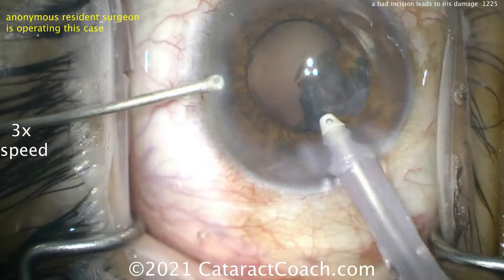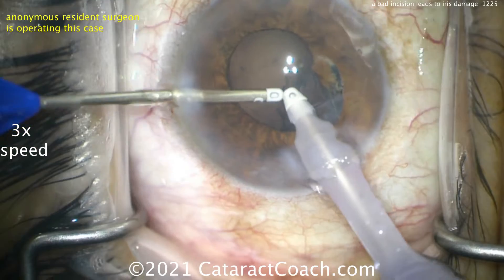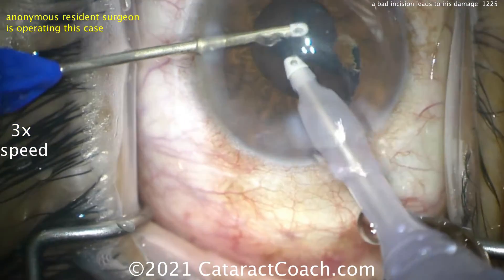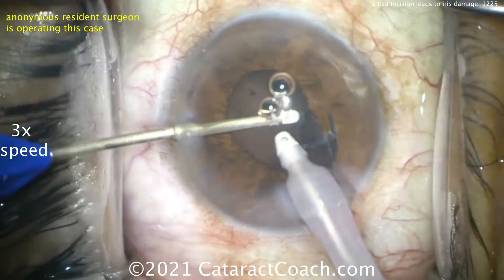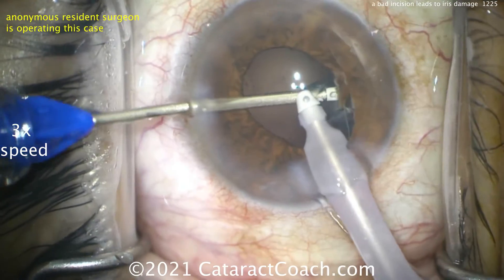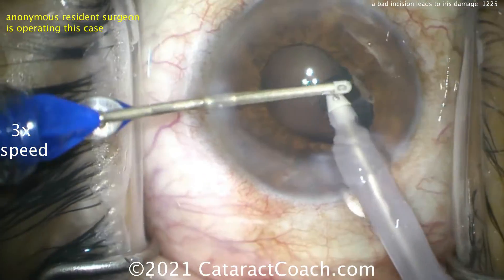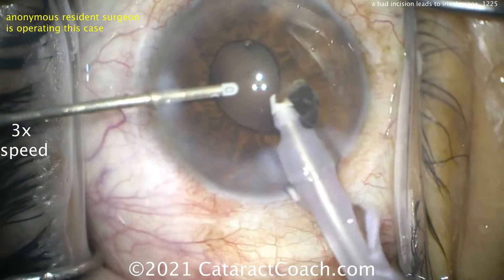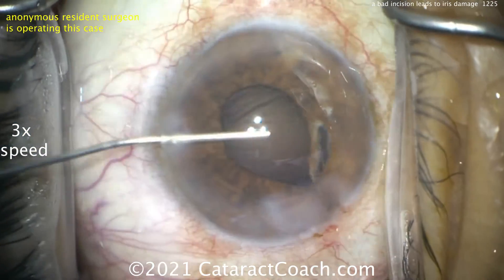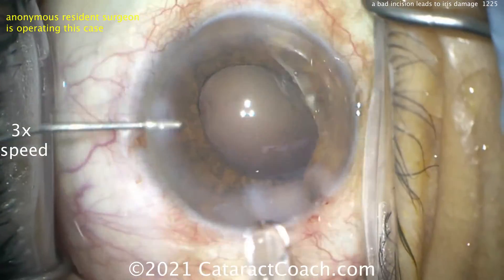We've got to take out the rest of the cortex. I like the split here to the bimanual approach — the bimanual approach is great because it allows us to get underneath that smaller pupil and avoid grabbing that iris. Don't touch the iris — keep that aspiration port deeper in the eye. You see that iris just wants to prolapse more and more.